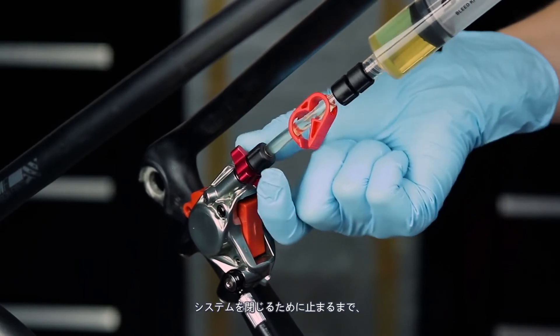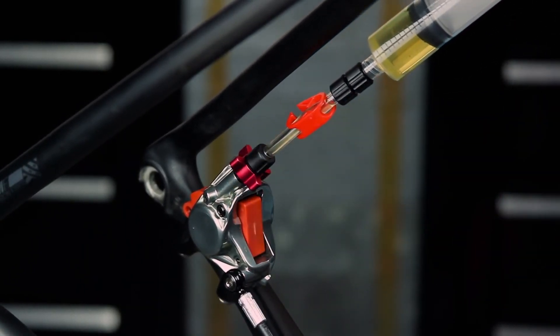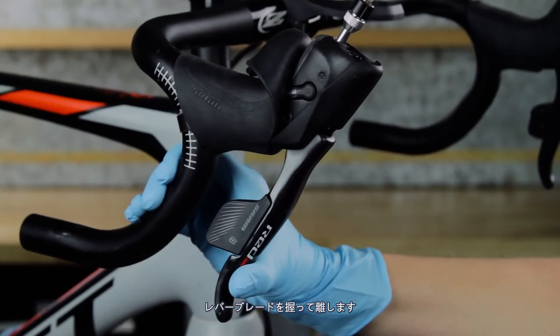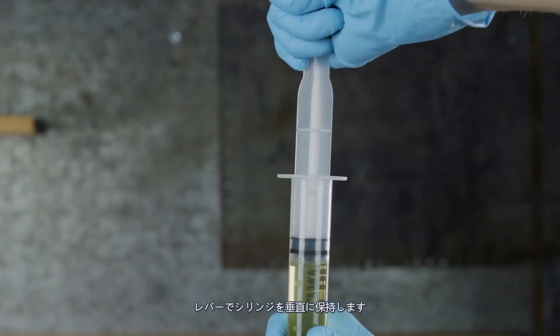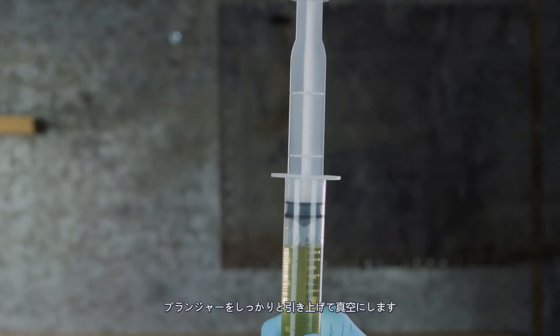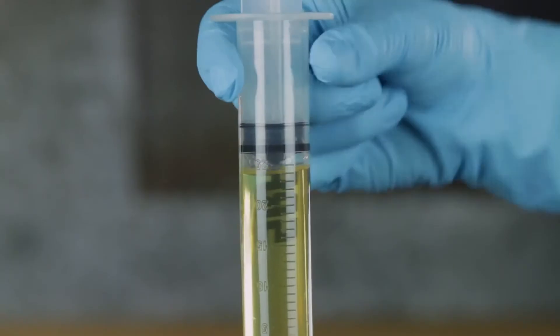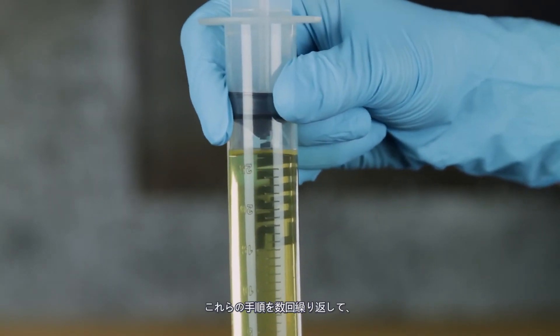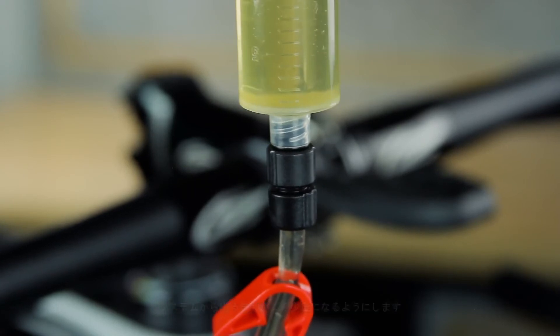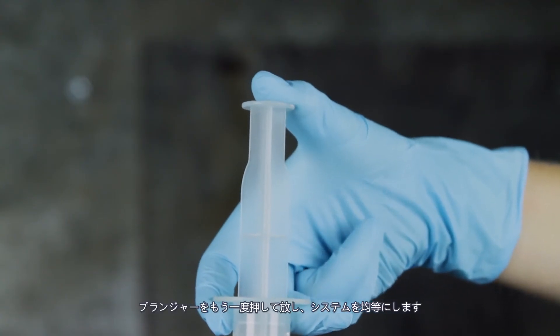Rotate the bleeding edge tool attachment clockwise until it stops to close the system. Squeeze and release the lever blade. Hold the syringe at the lever vertically. Firmly pull up on the plunger to create a vacuum, then compress the plunger to pressurize the system. Repeat these steps several times until only a small amount of bubbles exit the system. Compress and release the plunger once more to equalize the system.